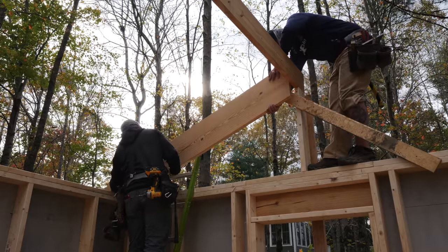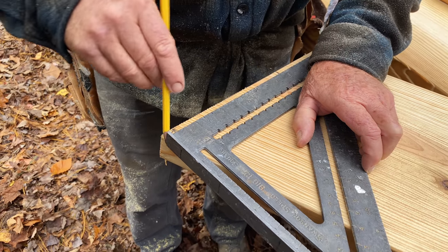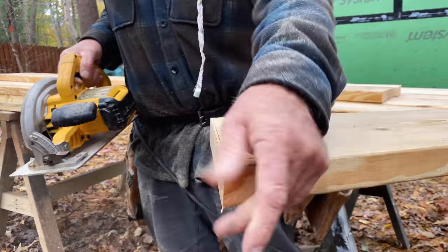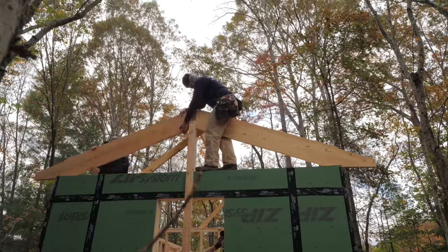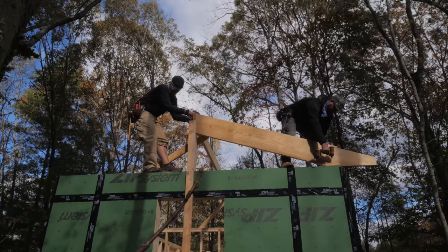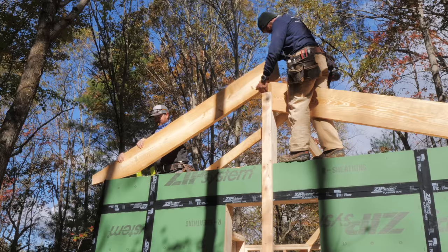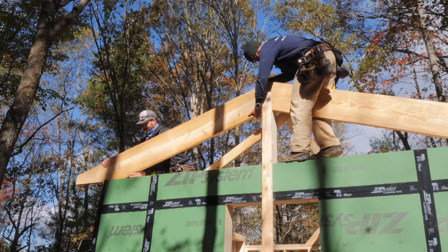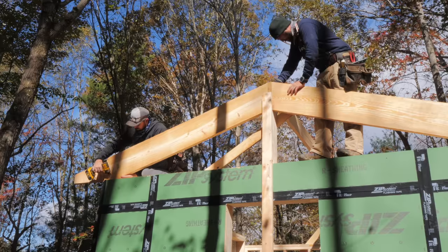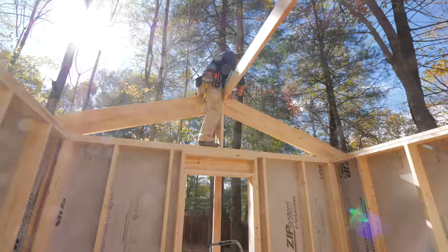With all the cuts done, we could test fit the rafters, and they required a little bit of tweaking to get right — this actually ended up taking way longer than expected. The problem was that the ridge board was slightly off-center at one end of the building, causing the rafters to be out of alignment. After getting that fixed, we could finally set the first two rafters in place by screwing them in temporarily at both ends, then toenailing the rafters at the ridge beam, with more permanent attachment at the double top plate to follow.